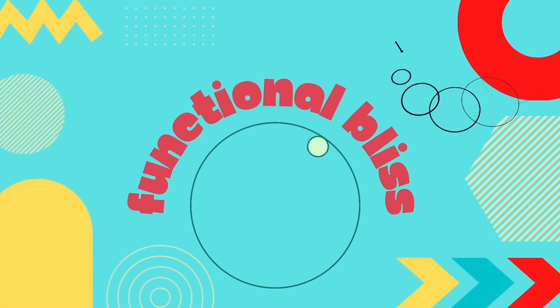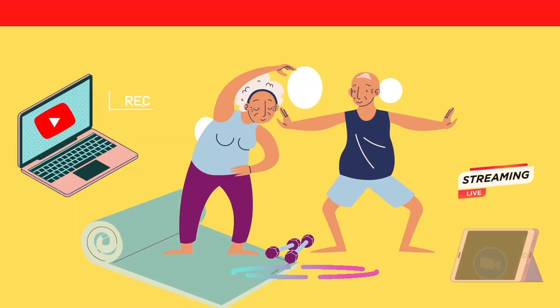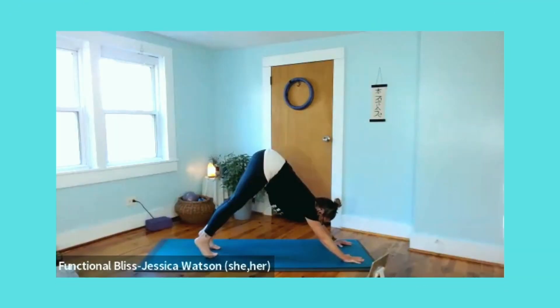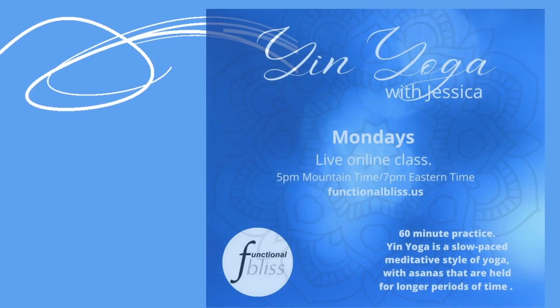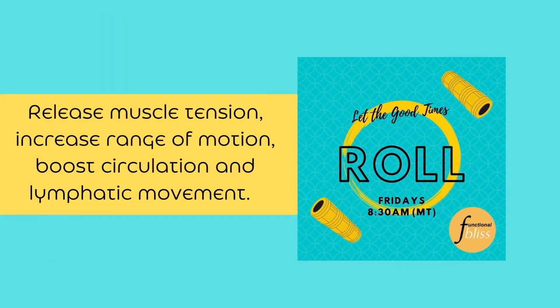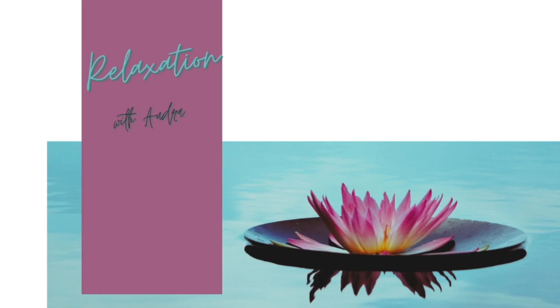Thanks for joining us here at Functional Bliss, where Audra and Jessica will guide you through exercises and wellness techniques to help you live your best life every day. It's in the name after all, Functional Bliss. Before you do anything else, click like and subscribe and ring the bell so you'll know whenever we put up a new video. To join our Blissful Gang for live Zoom classes where you can get more direct suggestions and encouragement, go to our website and sign up.